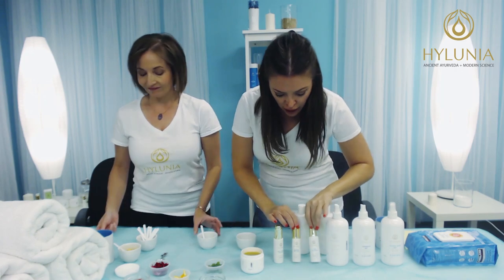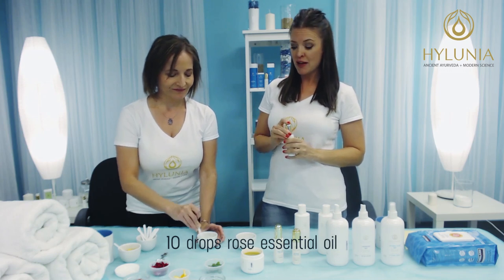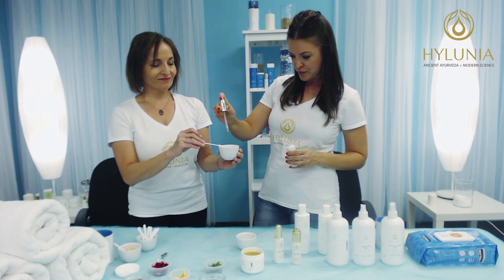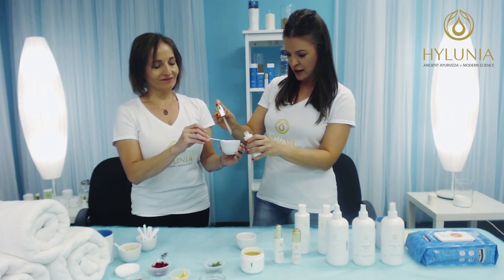Now we add our rose essential oil. We're going to add 10 drops of the rose essential oil to our jelly mask here — nine and ten.